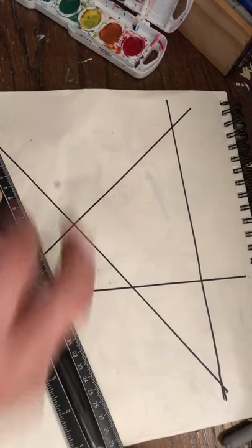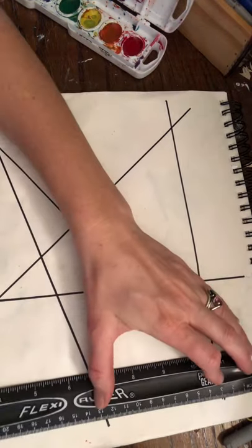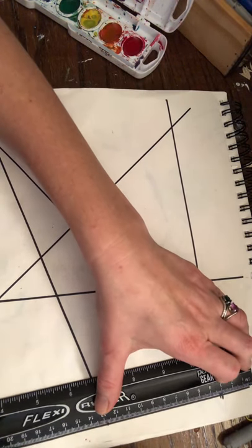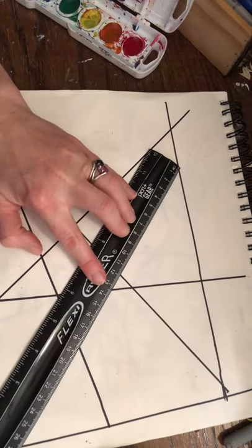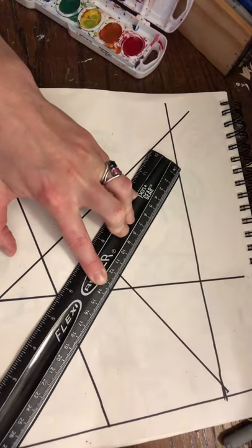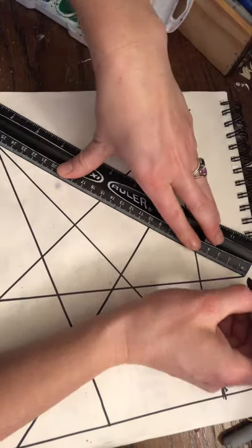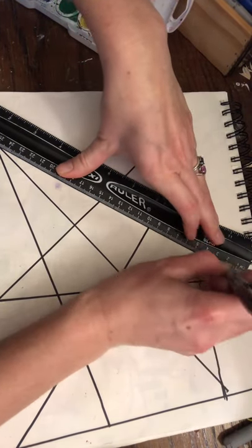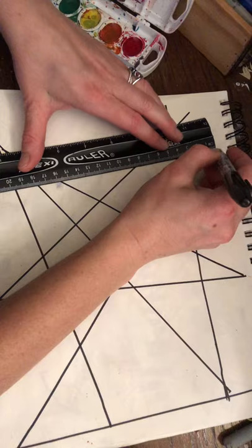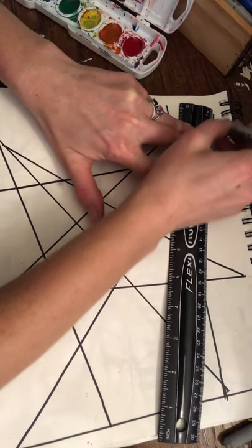I'm going to throw in a new vocabulary word for you — have you ever heard of the word polygon? Polygons are three-or-more-sided geometric shapes. So a triangle would be considered a polygon, a rectangle would be considered a polygon, and even a nonagon, which is a nine-sided shape. I'm just making my lines, not trying to make it look like anything, just having fun making straight lines and having them overlap to see what happens.